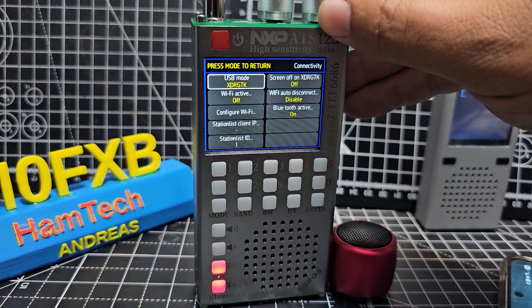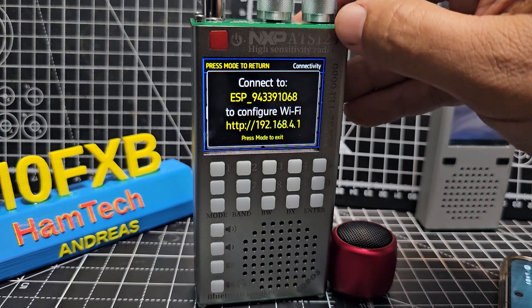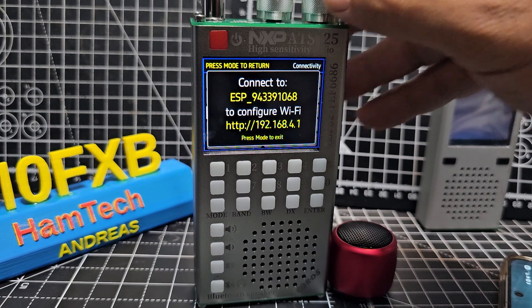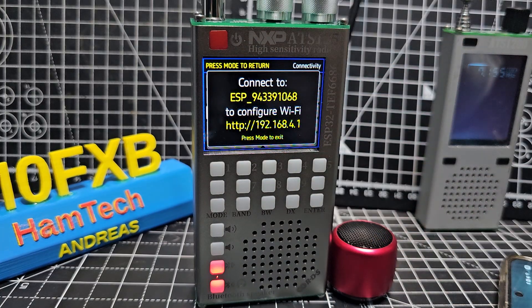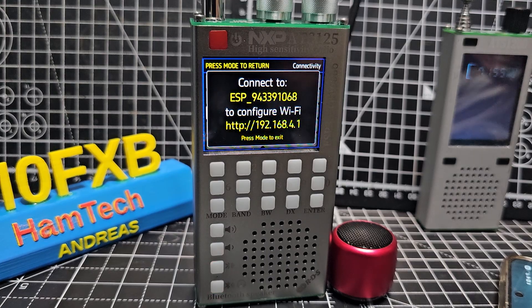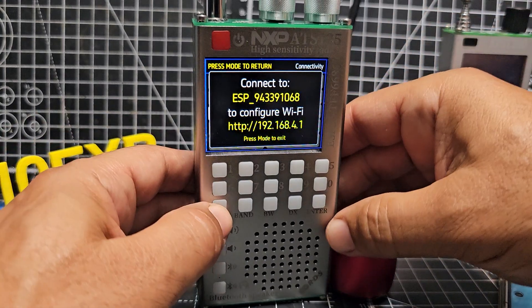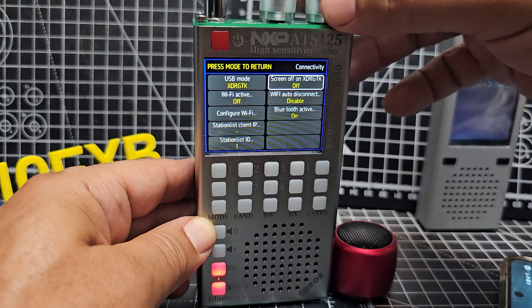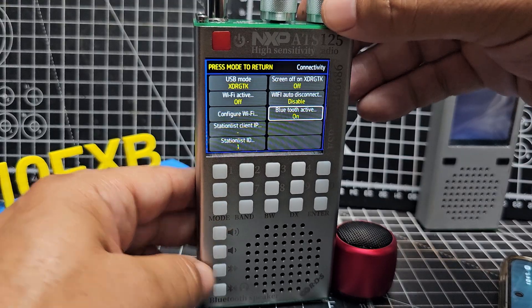Connectivity — that could be Wi-Fi. Bluetooth on. Wi-Fi auto disconnect. Let's do the Wi-Fi — connect to whatever that is. So we also have to connect to this ESP device first at 192.168.4.1 — press mode to exit. I'm going to put that in my browser, but I'm not expecting to find anything right now. We'll learn and come back for another video. Station client, station ID, screen off/on, Wi-Fi auto disconnect. Bluetooth — we know that's on and active already.